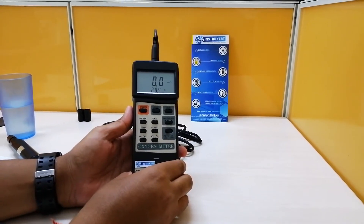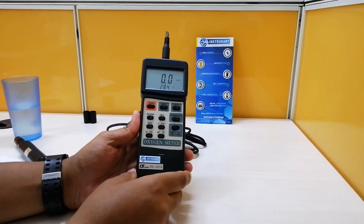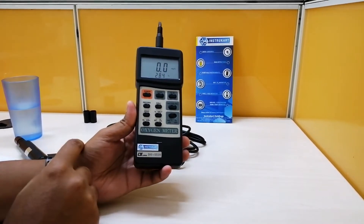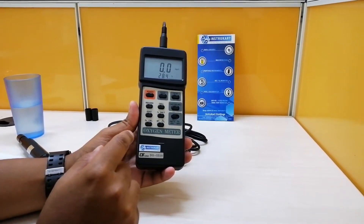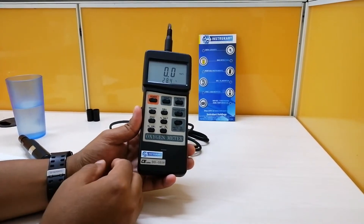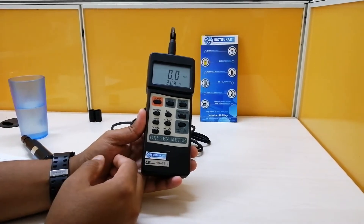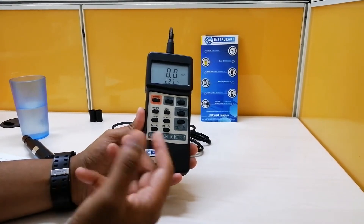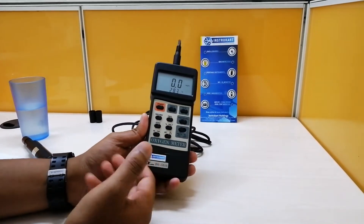Hello and welcome to Instacart Holdings, your worldwide instrument partner. We have got a dual oxygen meter from Lutron, model number DO-5510. This is a dual oxygen meter which gives recordings for dissolved oxygen as well as oxygen in air — a very handy meter for multi-purpose applications including aquarium, medical research, agriculture, fish hatcheries, laboratories, water conditioning, mining industry, and schools.